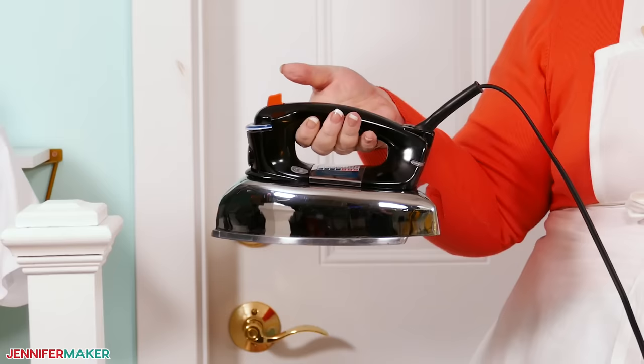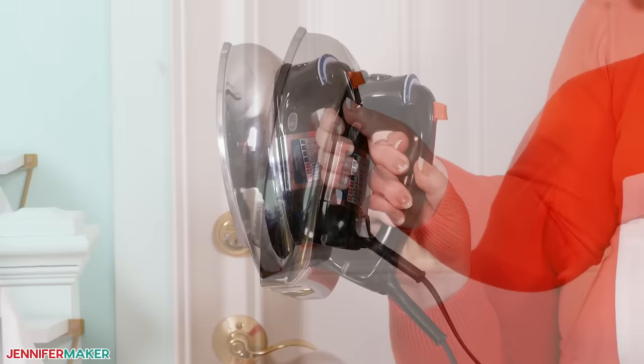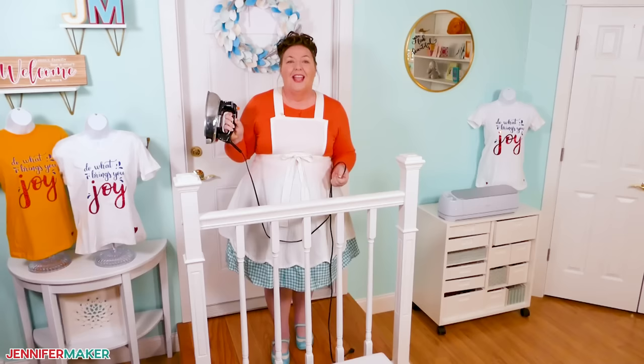That's right, no special heat press or easy press is needed. I started making shirts with an iron myself and I did just fine until I got a heat press. And you can do just as well with your iron too.